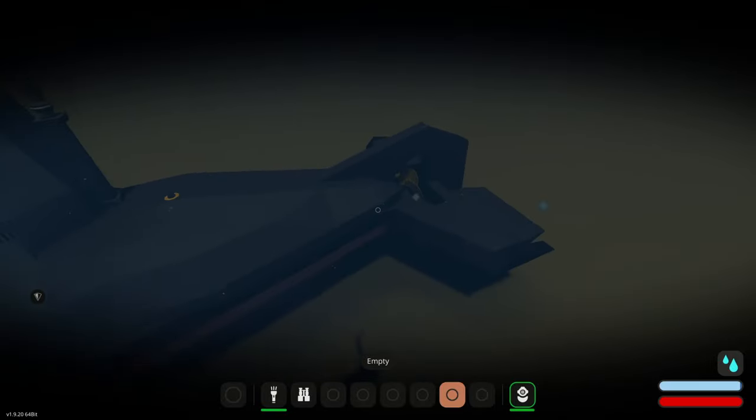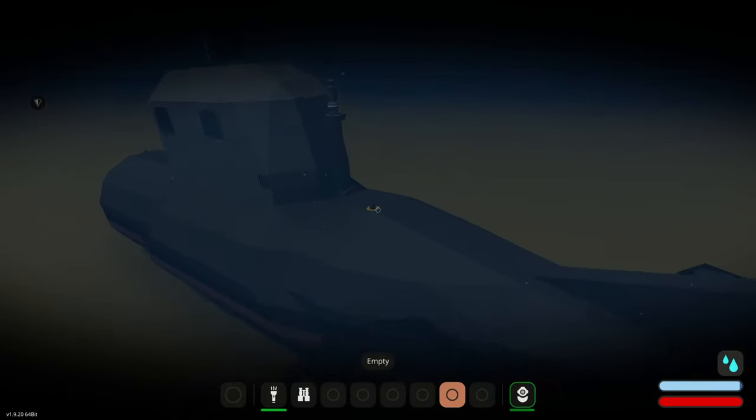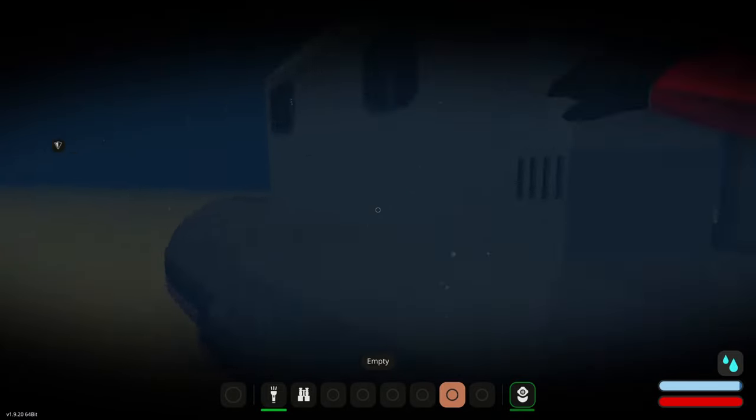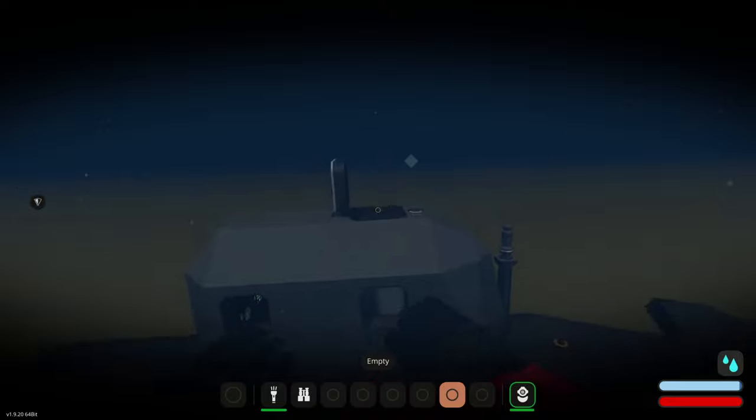Looking at some other exterior things — we have a nice view of the exterior. Right here we have a fluid hose anchor which allows us to put fuel into the vehicle.